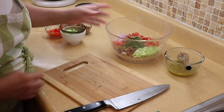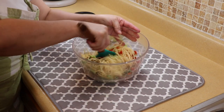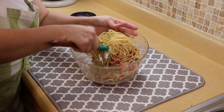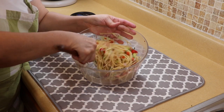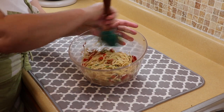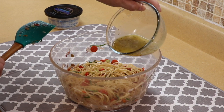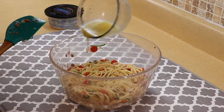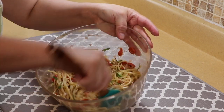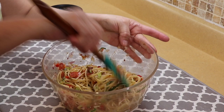Now we're going to give all this a good mix. The noodles are loose because we added a little olive oil so they wouldn't get sticky — that's what you don't want. Look at that, it already looks delicious! This is a great salad for a picnic because it doesn't have mayonnaise. Now we're going to add our salad dressing — give it another whisk first. It smells delicious. The longer you let this salad sit, the better it tastes. I've left it overnight and it's delicious.